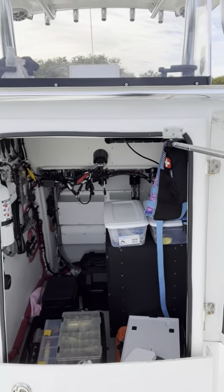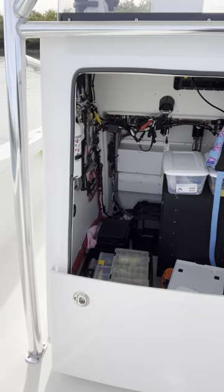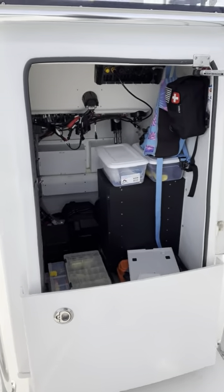Access to the inside of the console, your electronics, anything else you need to get to without having to move the cooler in front.